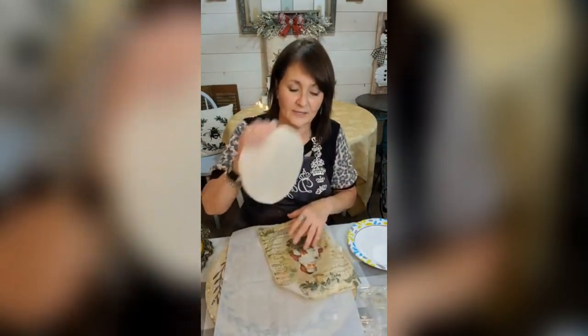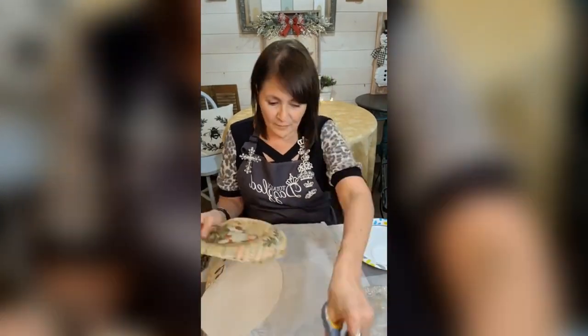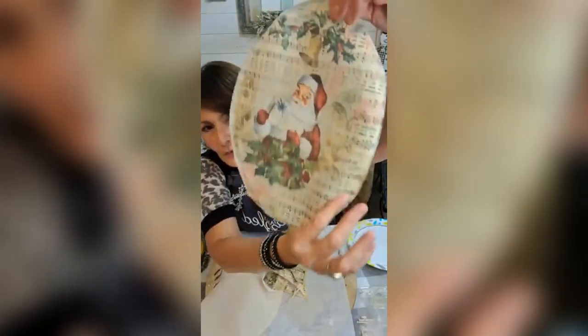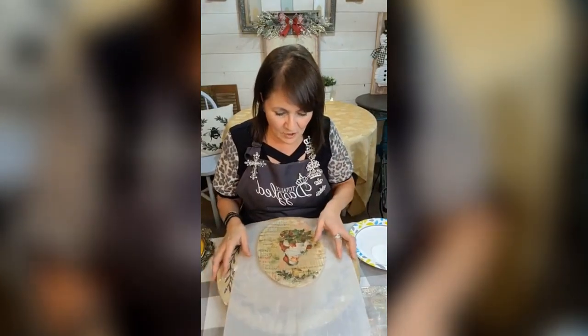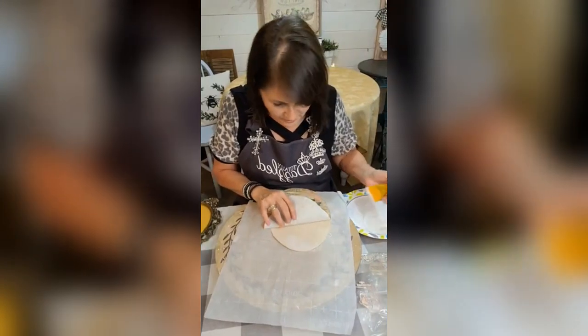I already cut my oval piece out and I'm going to go ahead and cut this one out. Look at him — he's got some scrolls in here. She did a wonderful job designing this paper. I'm going to just mod podge this on here, putting some of this on my material.